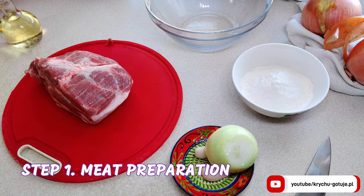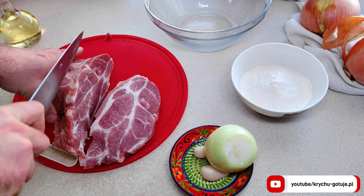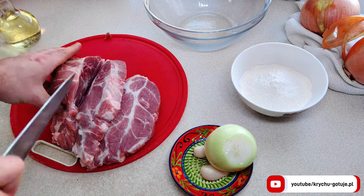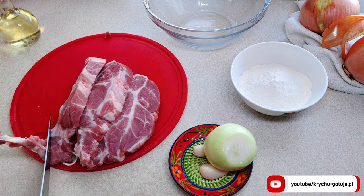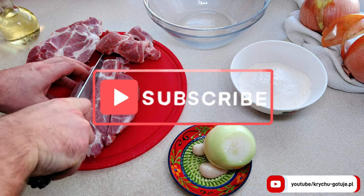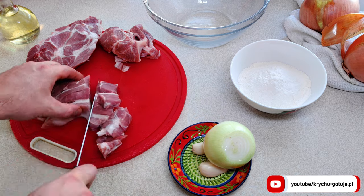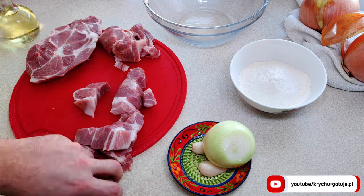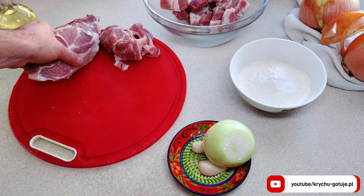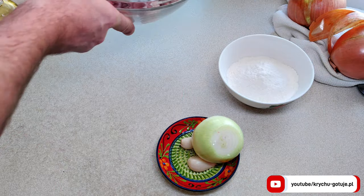We'll start the recipe with the meat. Cut one kilogram of pork neck into cubes. I do it in the simplest way — first I cut my pork neck into two centimeter thin slices, then I cut the slices lengthwise and then cut them into cubes. It's not about the pieces being perfectly even, but it's good if they are the same size.